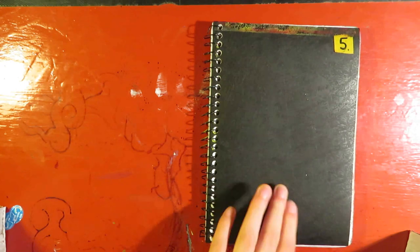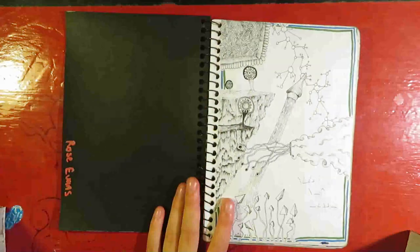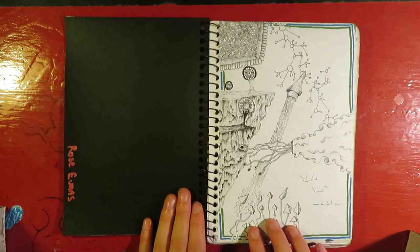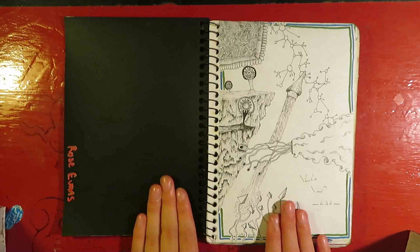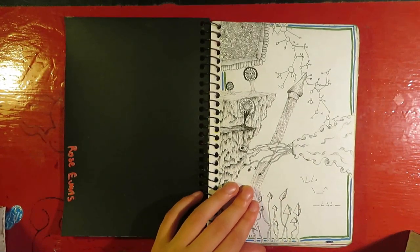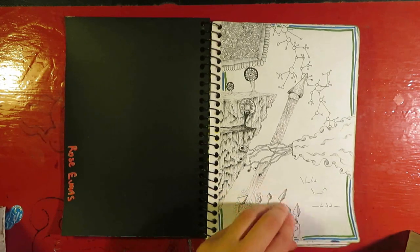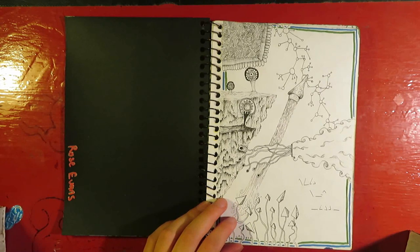So this is sketchbook number five, which is slightly misleading — I haven't finished sketchbooks three and four yet. I'm numbering them in the order that I start them, not the order that I finish them, which is perhaps not the best idea. I filled this up just the other day, possibly yesterday. I'm very bad at days. It's summer, so no one really knows what the time is.